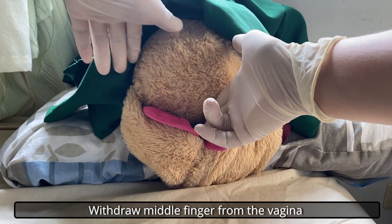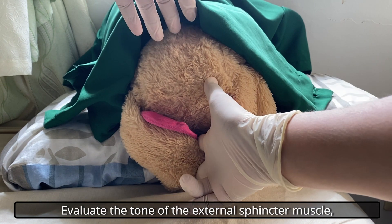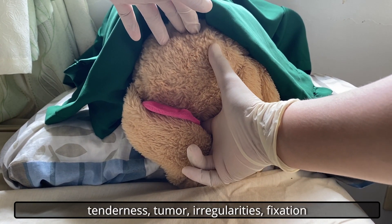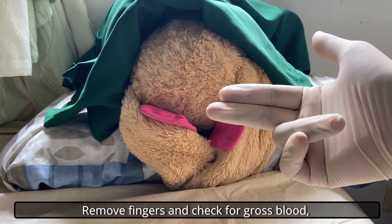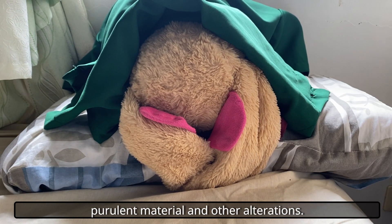Withdraw the middle finger from the vagina and insert it into the anal canal. Evaluate the tone of the external sphincter muscle, tenderness, tumor, irregularities, fixation, or mobility of the rectovaginal septum and rectum. Remove fingers and check for gross blood, purulent material, and other alterations.